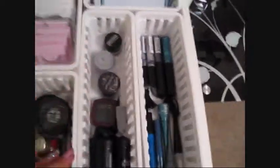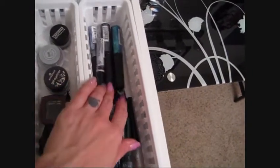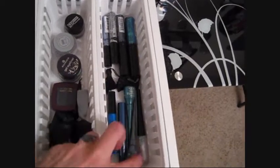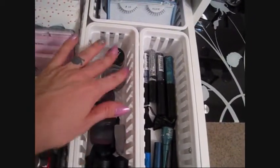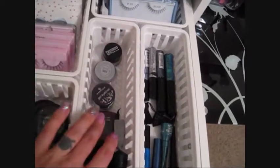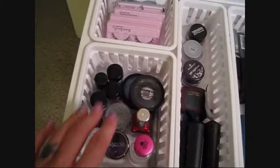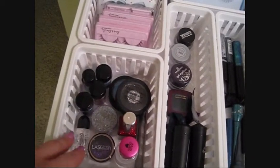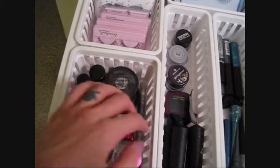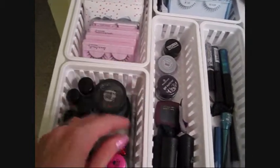Over here I have liquid eyeliners — mostly colors and glitters since I don't use black liquid liner very often. Then I have other eyeliner types: gel liners, cake liners, kajals. And here are all my glitters — glitter bases, loose glitters, cream glitters, glitter pens, anything glitter-related.